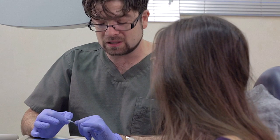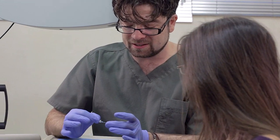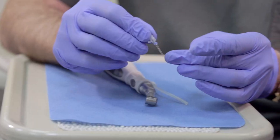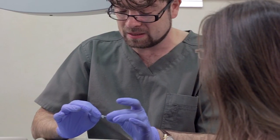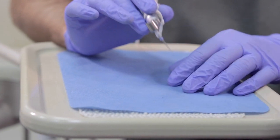The SAF mode of operation is unique and can neither be classified as step-back nor crown-down. This single file shapes, cleans, and disinfects the entire length of the root canal simultaneously.